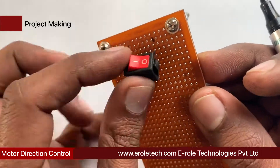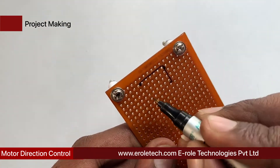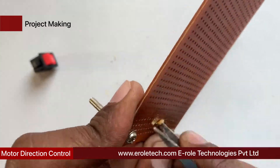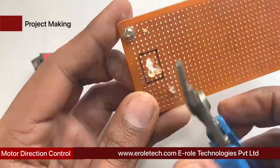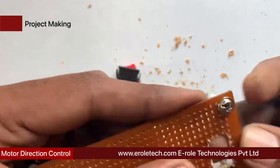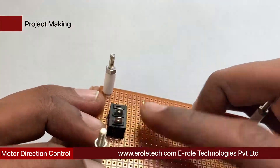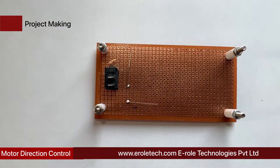To switch the project on or off, we use an on-off switch. We make a big hole to fit the switch on the PCB using a permanent marker for the outline, a tweezer to make the hole, and a cutter to cut the plastic. The switch is then inserted into the hole. Next, we solder the 1 kilo-ohm current limiting resistor, which will protect the LED from high voltage and current.